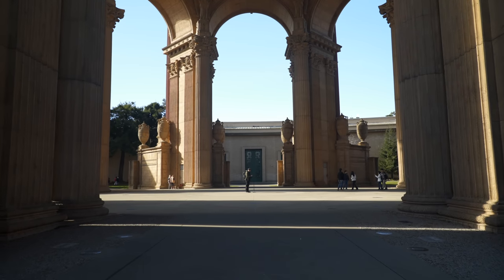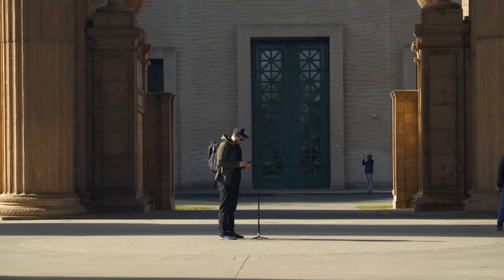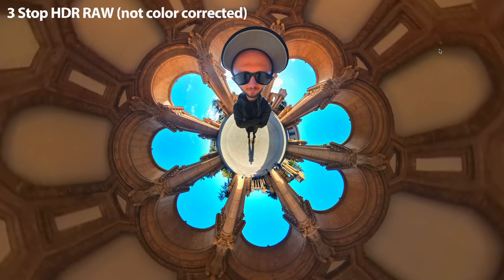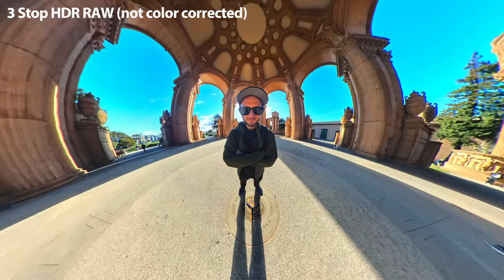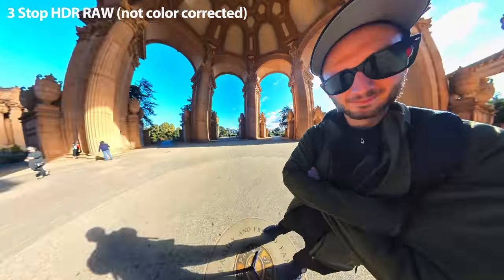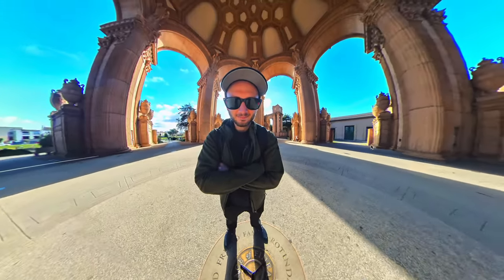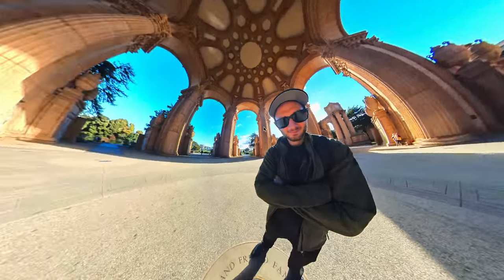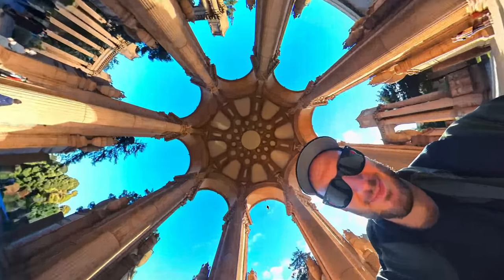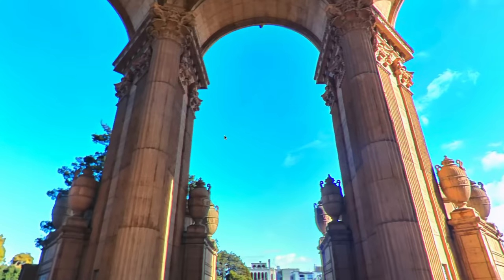I started shooting at the Palace of Fine Arts in San Francisco, where the lighting was really harsh and contrasty. Here's the very first shot I got, shot in three-stop HDR with DNG RAW. I haven't color corrected or done anything to it — this is what it looks like straight out of the camera. I'm pretty impressed with the contrast here. The colors look decent, although not 100% accurate. That sky is not the same shade of blue that I saw when I was actually there.